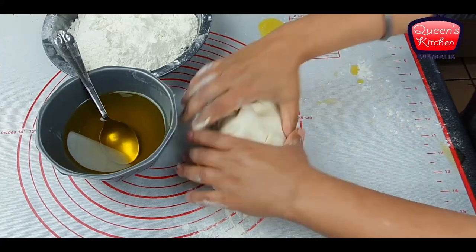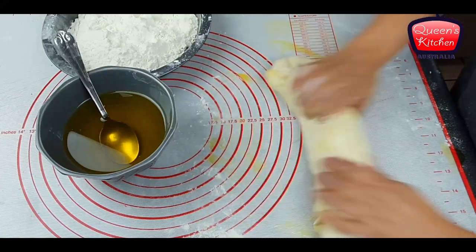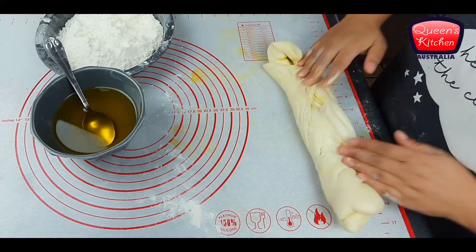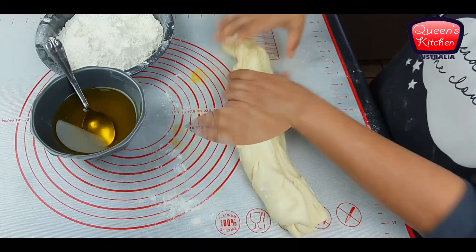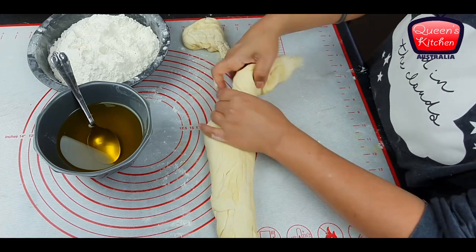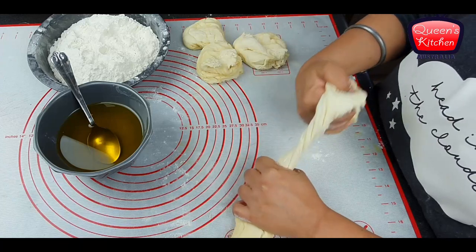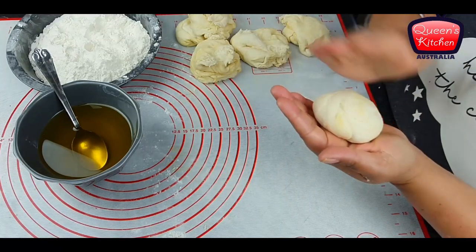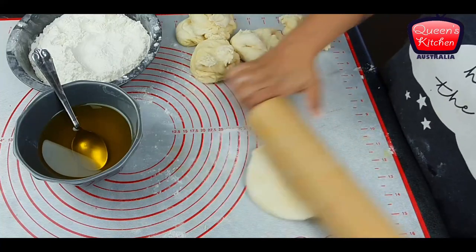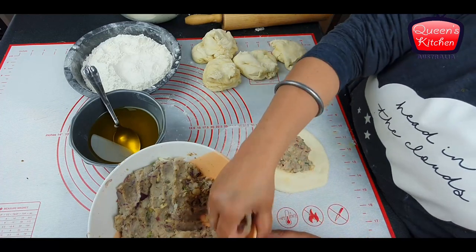We've folded it into a nice roll and will keep rolling it into a longer roll. The dough we made is approximately enough for six kulchas, and one kulcha is very filling — enough for one person — but you can adjust the quantity as needed. I'm getting my portions from the roll and rolling one portion, flattening it with some plain flour and a rolling pin. I'll show you both methods: one with a rolling pin and one by hand. Now it's time for stuffing.